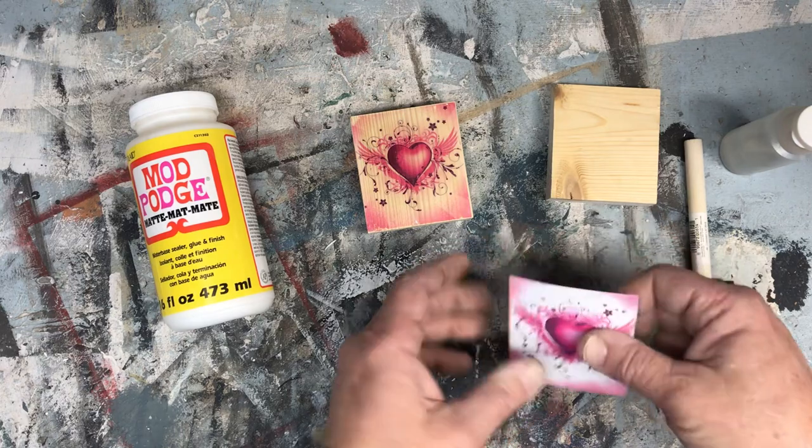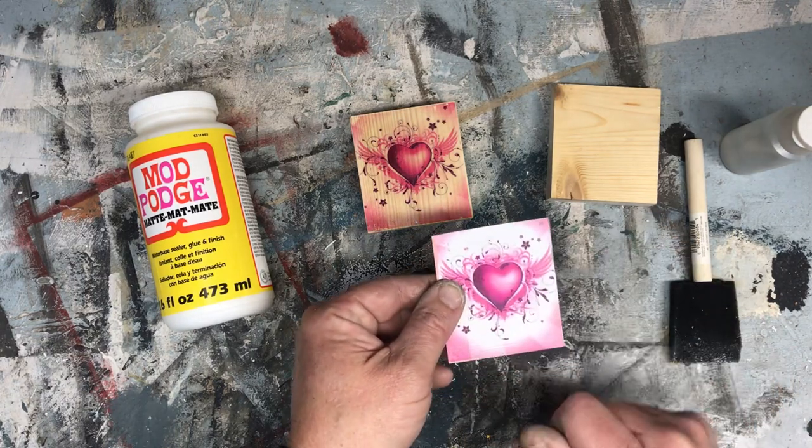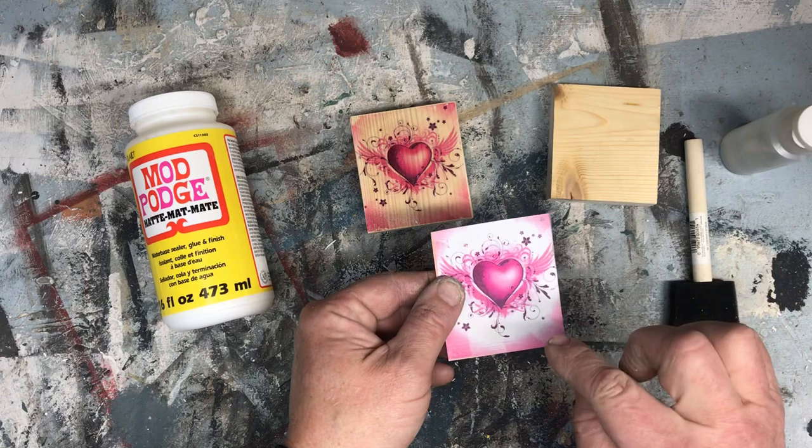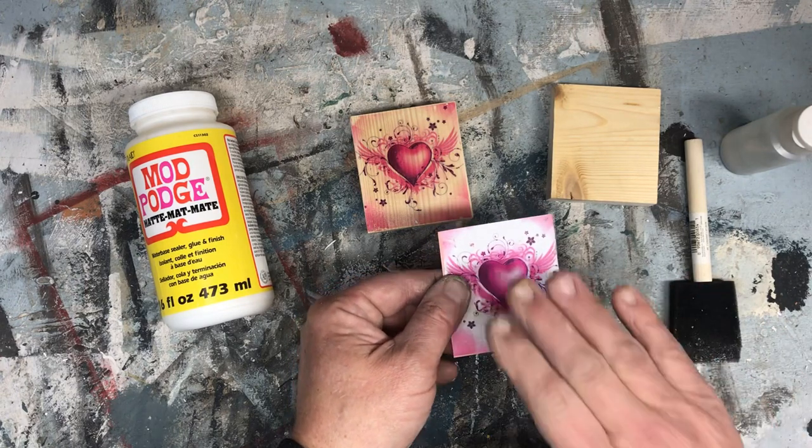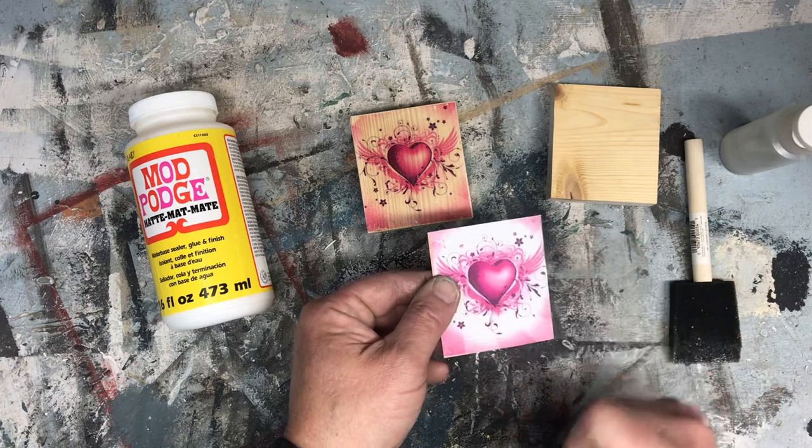Now if you're using an inkjet printer, you'll have to spray the image with hairspray to set the ink, or spray some clear coat over the top of it to set the ink, otherwise the ink will bleed.